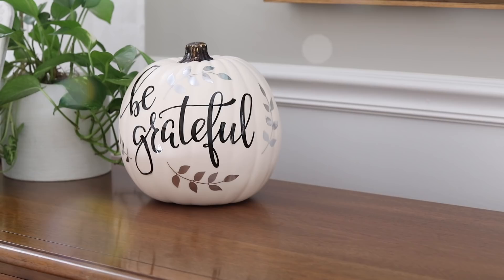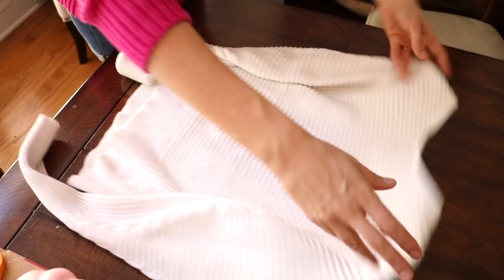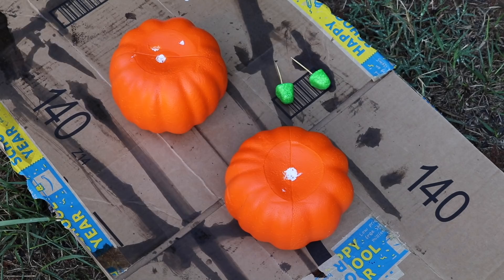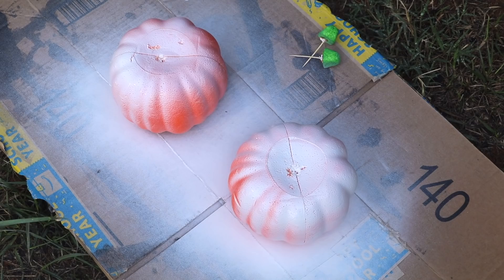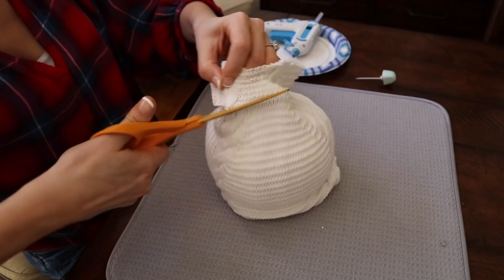First we're making sweater pumpkins. Every year the Dollar Tree has droves of foam pumpkins and you'll also need an old sweater. Give the pumpkins a really light coat of spray paint — this doesn't have to be super thorough, that's just so it doesn't show through the sweater. Stick your pumpkin inside and trim down. Once your pumpkin's inside, trim a little bit more so you have as little excess fabric as possible. It should lay nicely over the pumpkin and you can secure with hot glue.